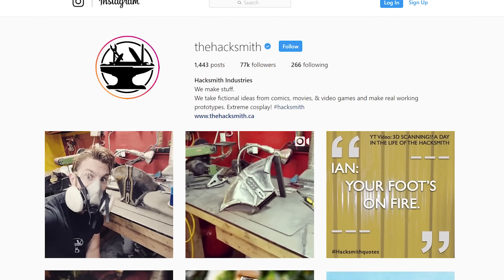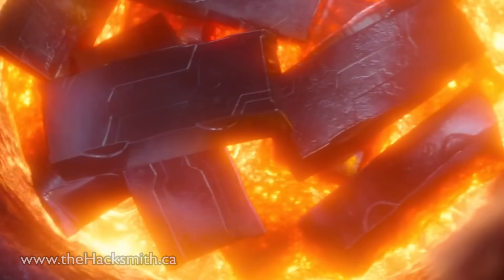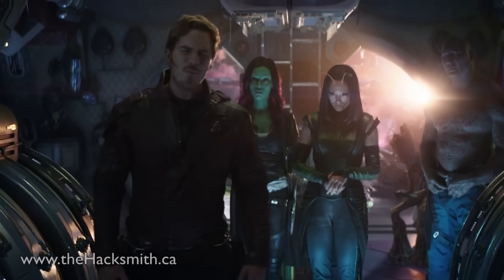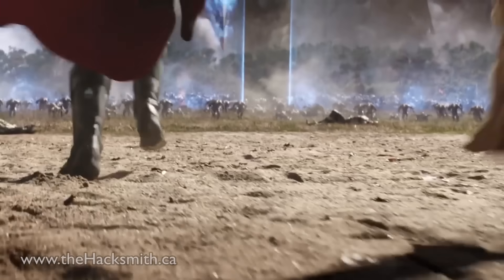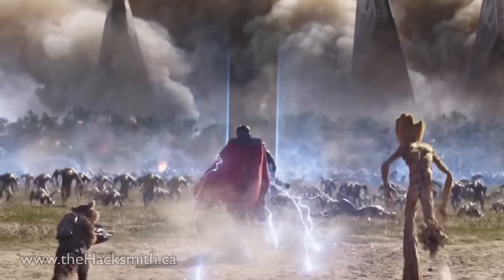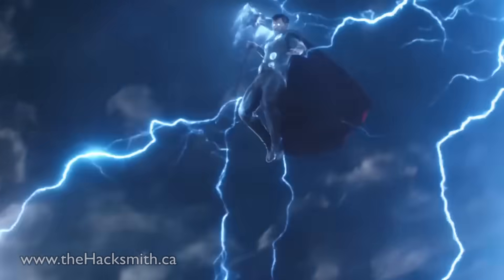Forged by the heart of a dying sun, Stormbreaker is made from Uru and is apparently the strongest weapon in Asgard history. What kind of weapon are we talking about? The Thanos-killing kind. Now obviously we don't have a dying sun handy, but I think we can make a pretty impressive version of Stormbreaker using mere mortal technology. It will be destructive, it will be able to catch lightning, and we'll see if I can throw it. Plus, I'm going to aim for the head. Let's get started with the design.